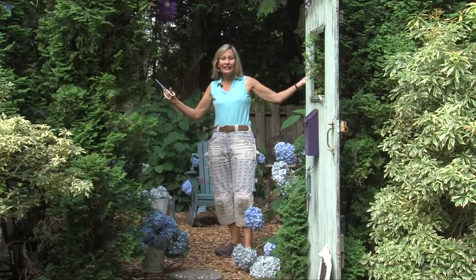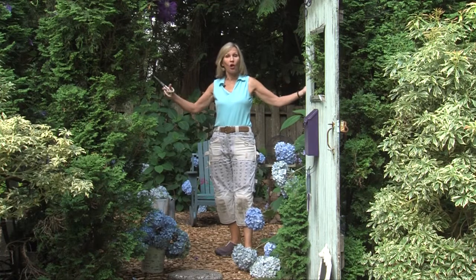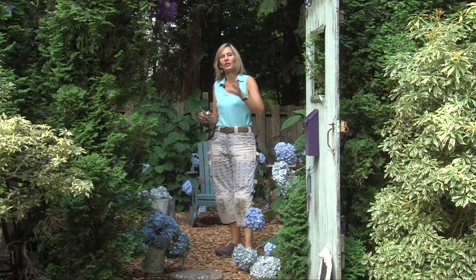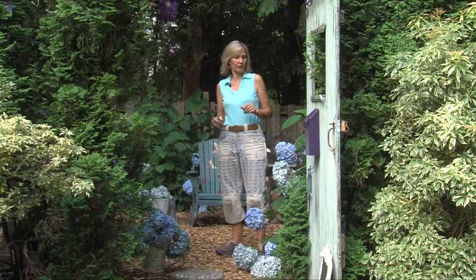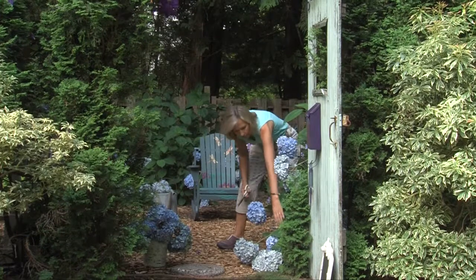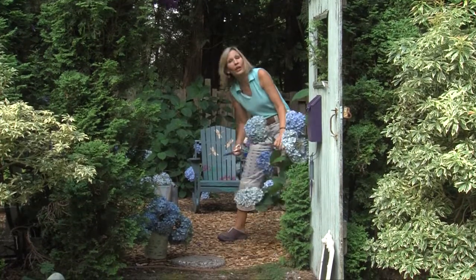Now if you forget and you don't prune your hydrangeas at all, and then spring comes, look for when the forsythias are blooming. Early spring, when the forsythias are blooming, that's a time when you can also shorten your hydrangea shrubs. But don't worry too much, because you can let your hydrangeas bloom, flop all over, and just enjoy the color.